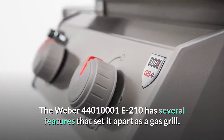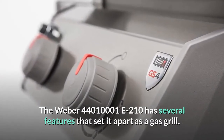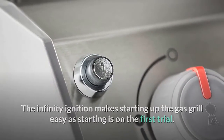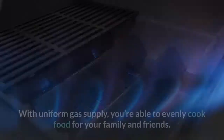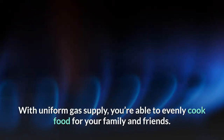The Weber 44M1001E210 has several features that set it apart as a gas grill. The Infinity Ignition makes starting up the gas grill easy, as starting is on the first trial. The burner tubes fixed on the gas grill ensure continuous and even gas flow to the cooking grate. With uniform gas supply, you're able to evenly cook food for your family and friends.